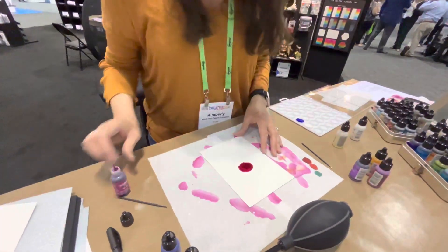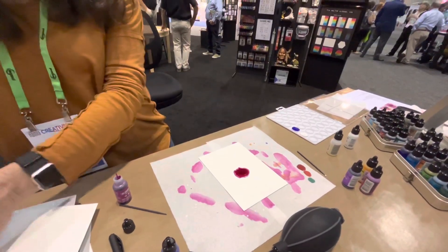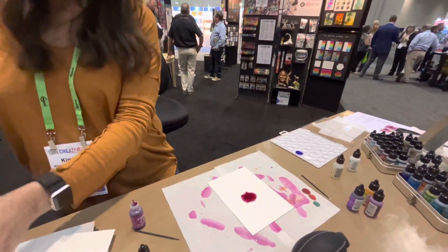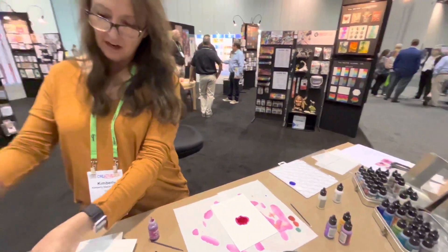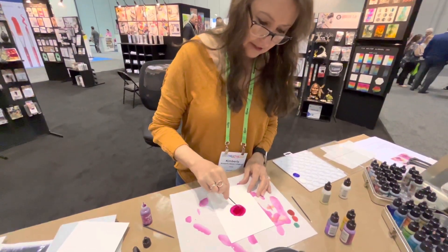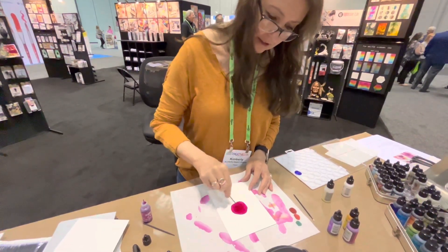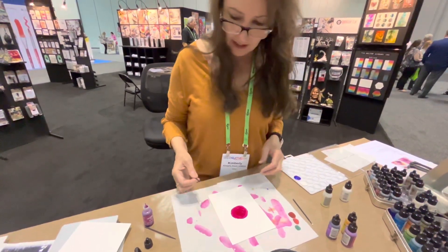I'm going to put some down here. Let it dry a little bit. We shouldn't take long because we have air blowing. Sometimes it dries kind of in an odd shape. If it does that, I'll just use one of these little tools to kind of spread it around some. Then it kind of blooms out again and smooths out.